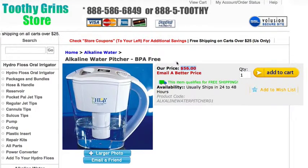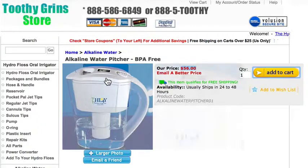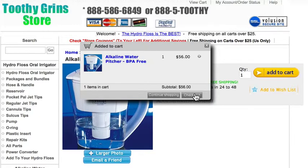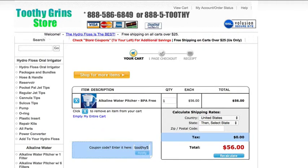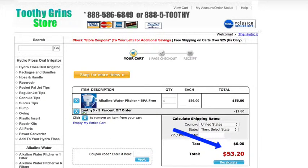Now we're going to go on and I'm going to show you how to use the coupon code. This is the alkaline water pitcher — I'm going to go add to cart, and you see it's in the cart, and I go to checkout. Once I'm at the checkout, I'm going to type in 'Toothy5' down here where the coupon code is, and then I'm going to hit apply and you'll see that it takes 5% off.